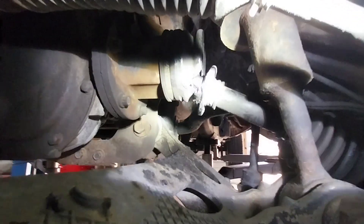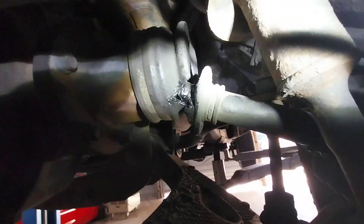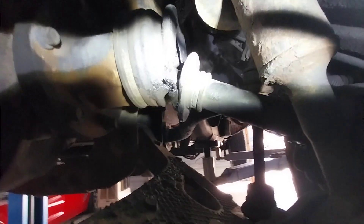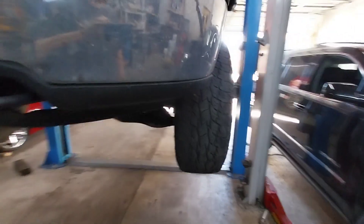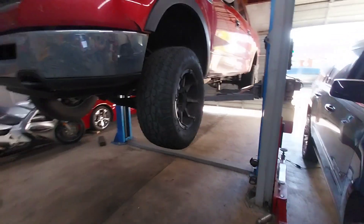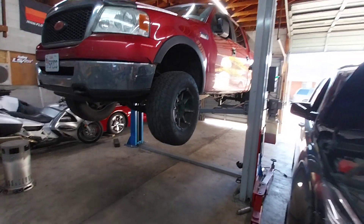You can see the axle boot's gone and it's at a bad angle up inside there. So to fix this properly you're going to need that CV axle on that side and a wheel bearing hub assembly.